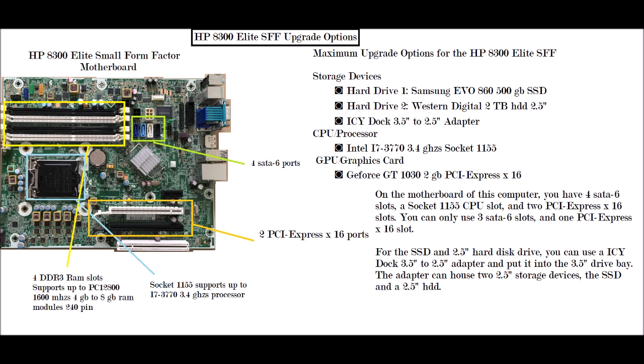The last thing here would be the CPU upgrade. If you have an i3 or i5 CPU in this computer, it is recommended that you get an i7-3770 3.4 GHz Socket 1155 processor. That would add a lot of horsepower to your computer and make it faster.